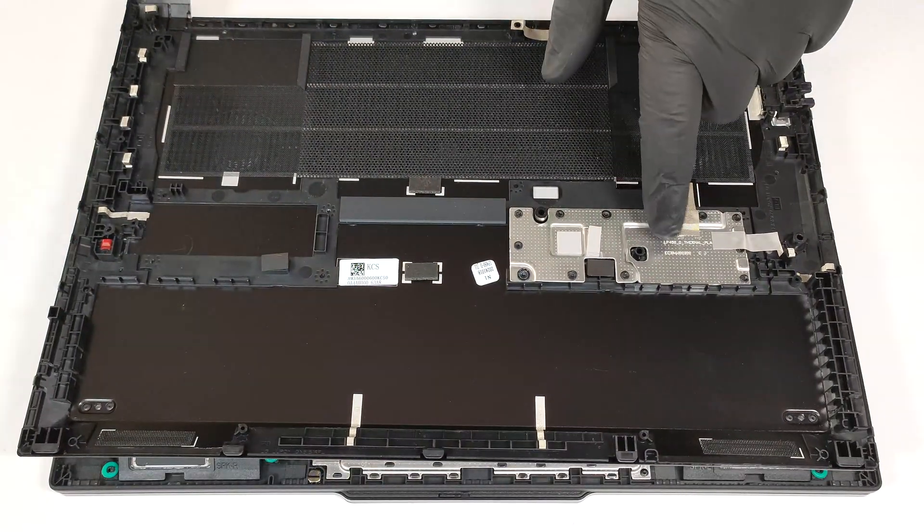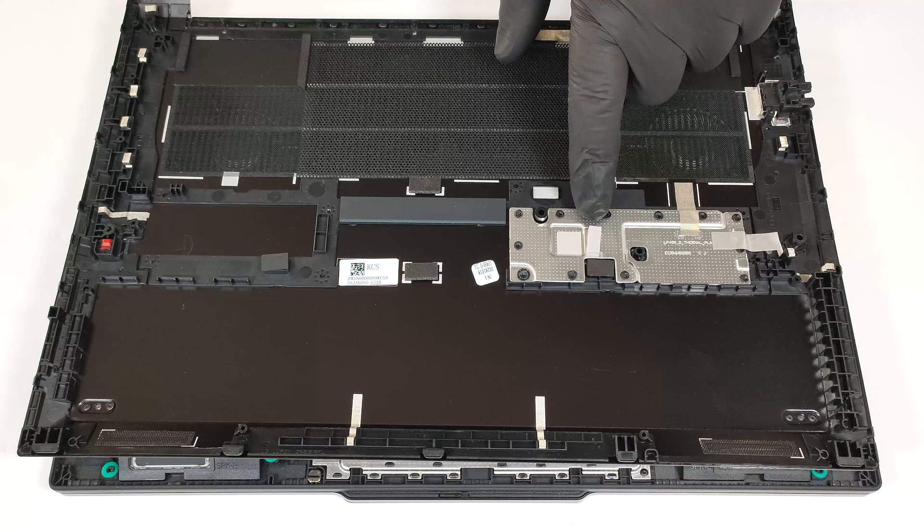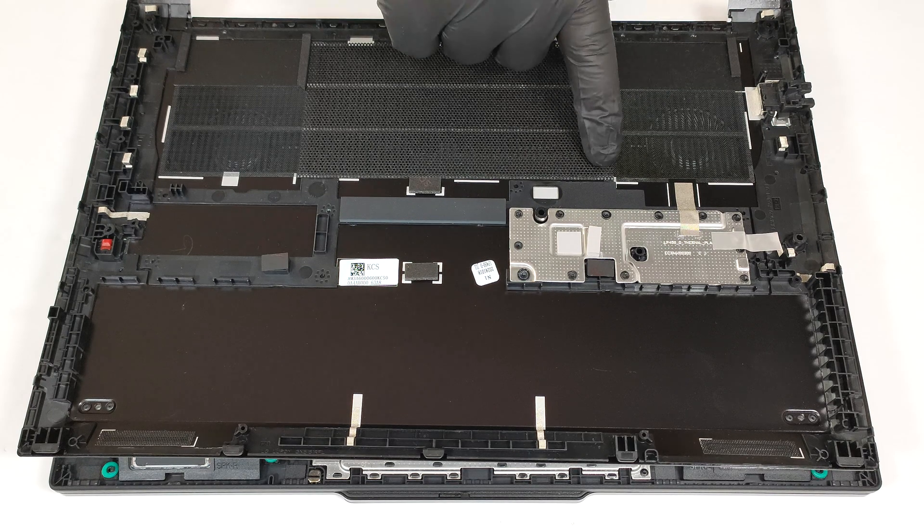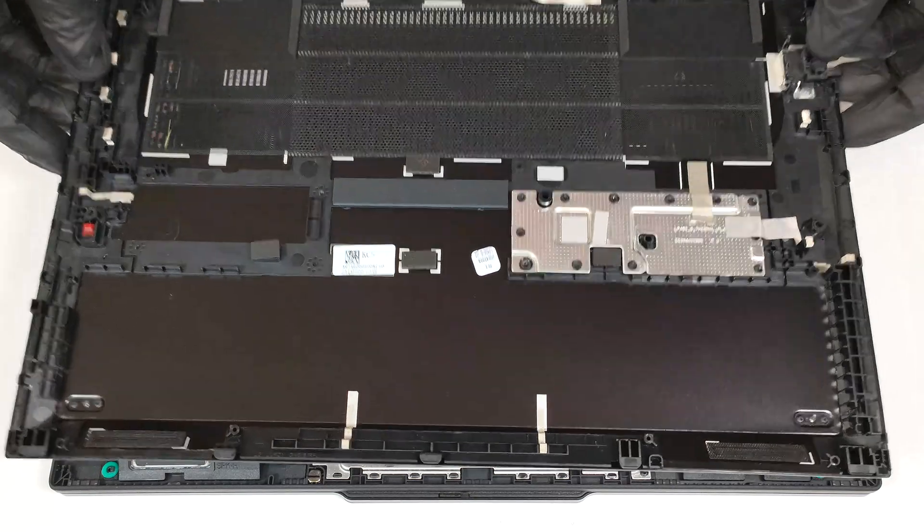The inside of the bottom panel houses a metal plate with a thermal pad that cools a big SMD power inductor on the motherboard. We can also spot a sizable dust filter in front of the ventilation grill.